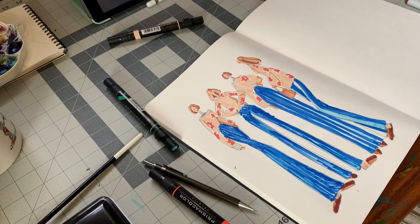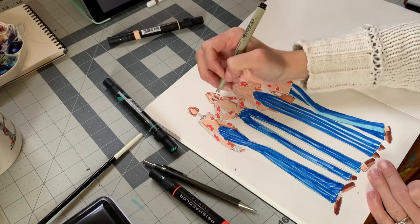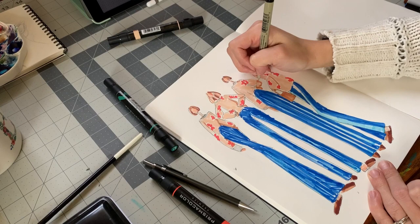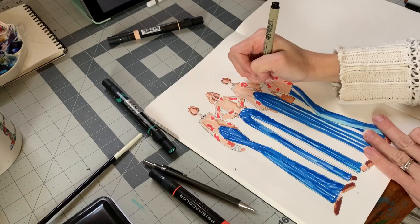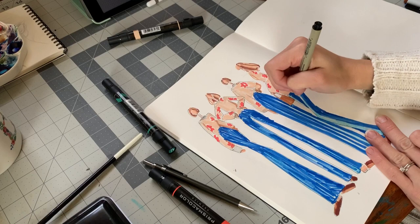I hope you guys enjoyed this draw-with-me video. Please like and subscribe if you'd like to see more of these, and in the comments below let me know what kind of videos you'd like to see — I'm always open to that. Please, if you were watching this while making your own art, let me know what you're working on — I would love to hear. The next video should be me finishing up that big acrylic painting, it's the third part. I hope you guys have a great day and had a lot of fun creating a fun whimsical floral cozy fashion illustration with me. See ya!